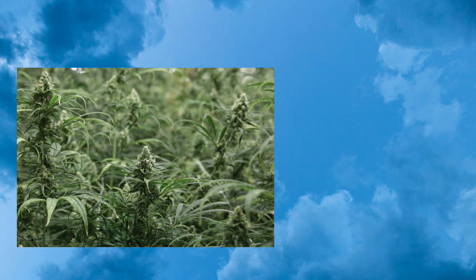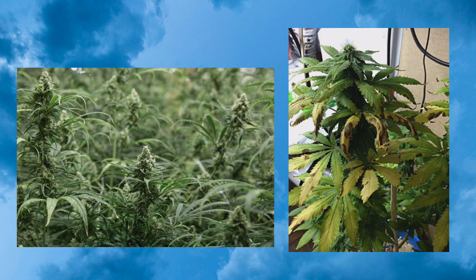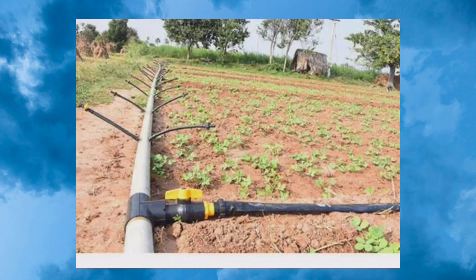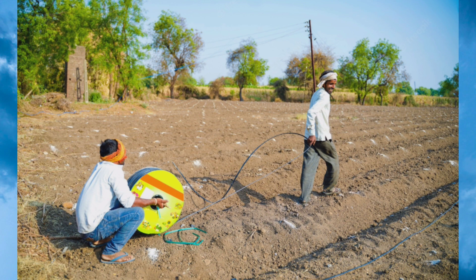The next important point is that drip irrigation allows rows between the plants to remain dry, which prevents and reduces the growth of weeds. Also, since this system is automated, there is no need for labor, so it also saves on labor costs.